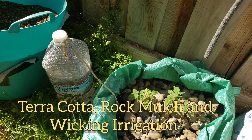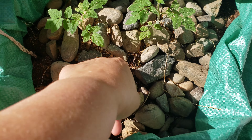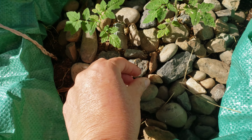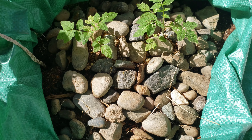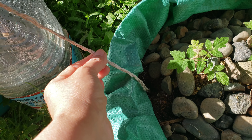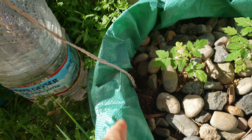Here are my tomato plants. They're doing pretty good. The soil is nice and moist thanks to the rocks. I haven't been out foraging for rocks, but I will. I'm noticing this area is kind of dry, so I'll have to fix that.